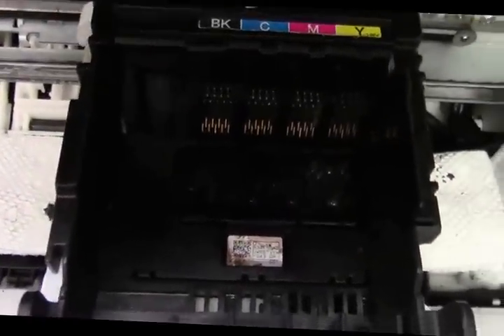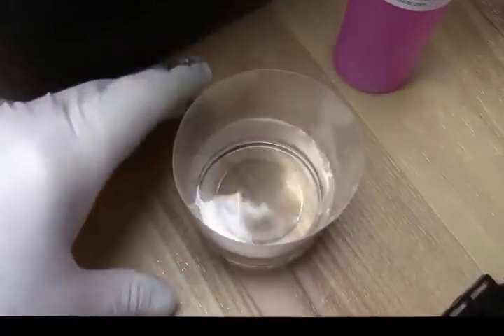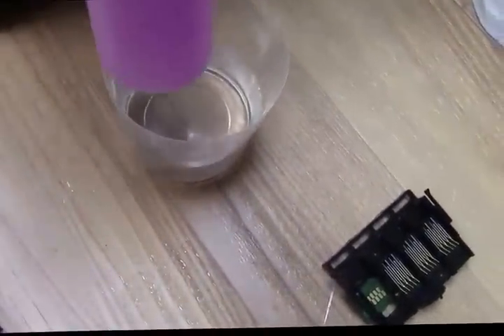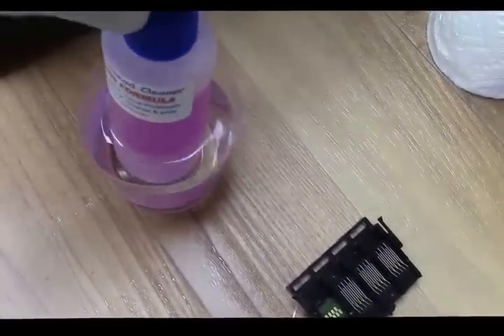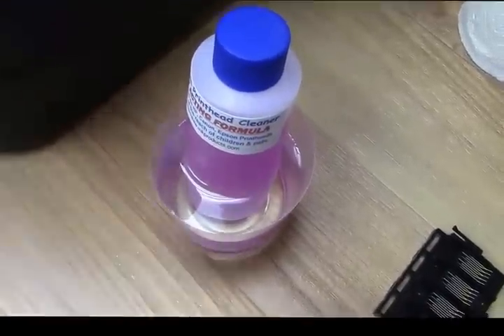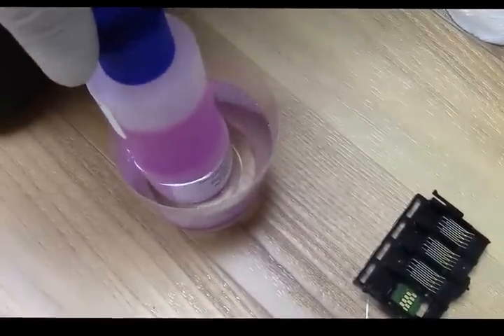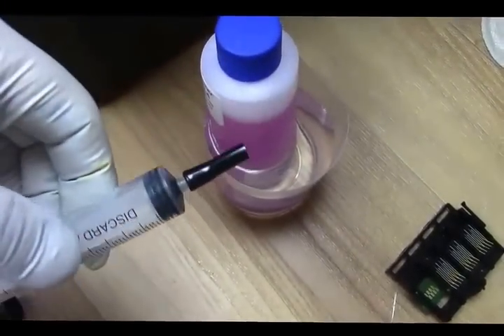Before I pour the chemical in, let me show you what you need to do. Get a very hot cup of water — the hotter the better — and stick the chemical bottle in that water. That's going to warm up the chemical, and by warming it up, it's going to make it act even faster. You don't have to warm it, but I'd suggest it. If you're afraid you might burn yourself, don't. I'm warming it now and then I'll draw up about half the syringe with the cleaner.